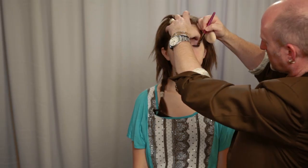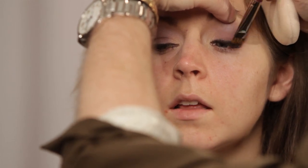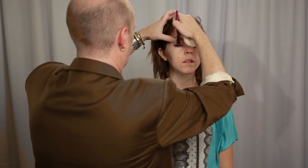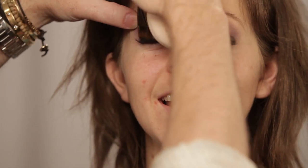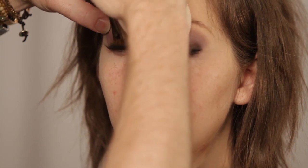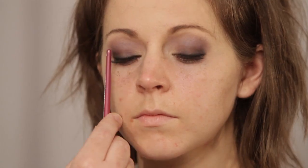I can see it starting to smoke-ify! I'm taking a little dark black shadow — open and look down. I'm just pushing it right at the base of the lash line. In a smokey eye, you don't want any lightness at the base of the lashes because that unsmokifies it — and this also makes your lashes look thicker. Look down for me. I'm right in the roots where they're growing out of your lid, pushing it right in there just so it really intensifies.